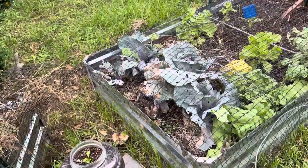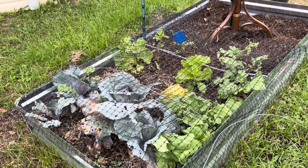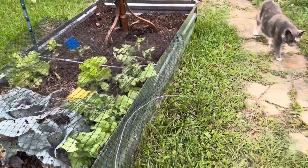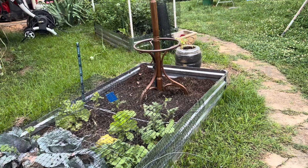Look at my carrots — aren't they awesome! I've been pulling them, feeding them to my rabbits, and also using them in my stews. My lettuces are pretty much done, and those cabbages are starting to brown, so I'm going to be cleaning out that area and putting something else in. And there's Shelly, here to make sure I'm doing everything to her standard.